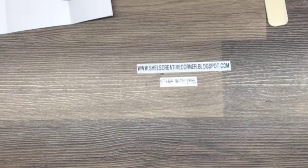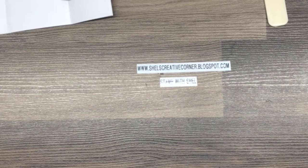Hey hey hey, it's Shell Anderson from Shell's Creative Corner and Shell Anderson Designs. I'm an independent Stampin' Up demonstrator in Winnipeg, Manitoba. I'd like to thank you for joining me today for this version of Stamp with Shell.